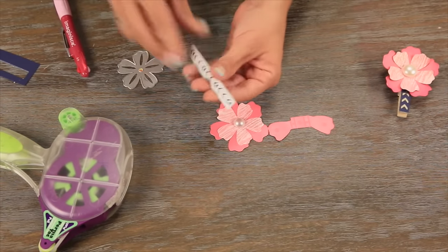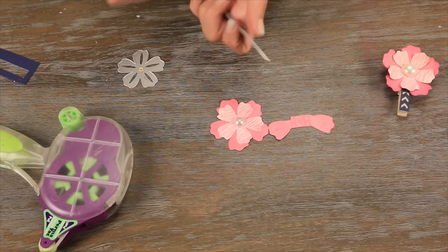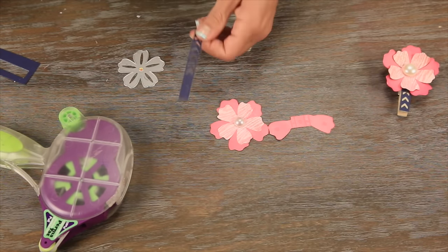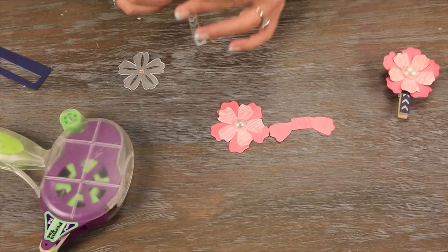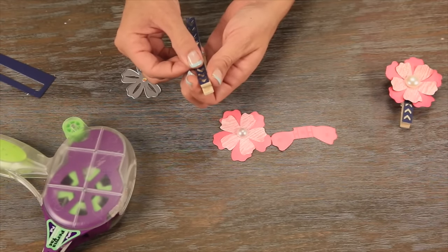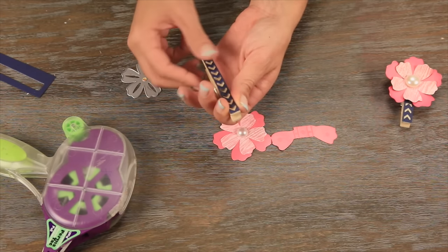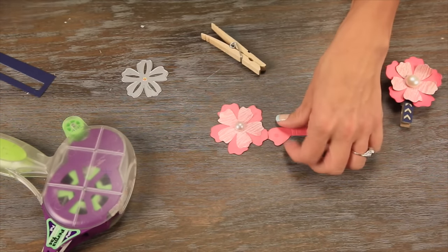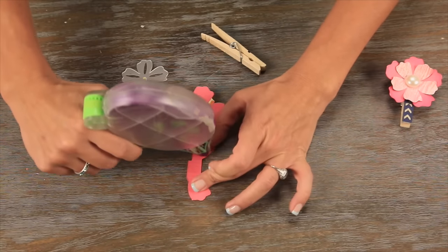Next we're going to be taking our clothespin cover that we cut out, getting it out of our die. Then we will peel off the xyron from the back and place it right on top of our clothespin. This could be used alone just to spice up any clothespin for a fun banner. Now we'll just take a little bit of adhesive to finish completing our flower base.